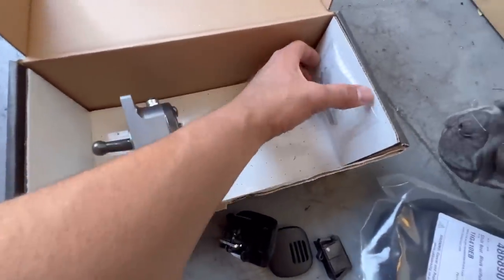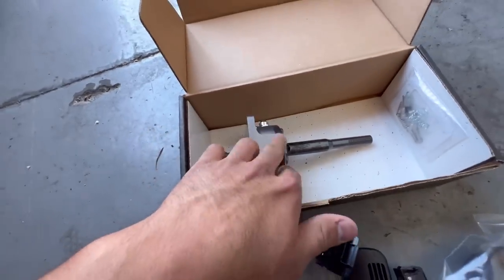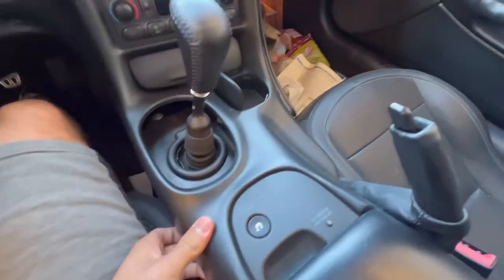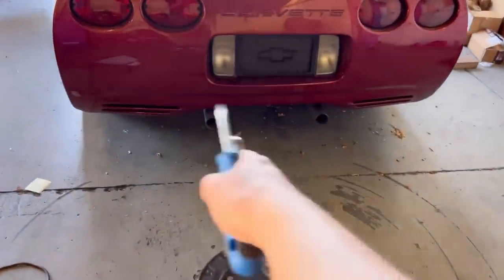Here is our shifter with the centering springs. I'm going to put in the heavier weight centering springs, and hopefully this fixes the issue quite a bit. I assume taking this off is going to be really easy — I'm sure all the tabs are broken, so this should just come right out. Also, don't worry about my temporary exhaust tips. I just ordered some — Mustang exhaust tips that I'll make work. For now that's a temporary solution.